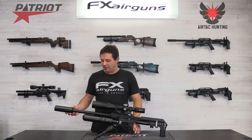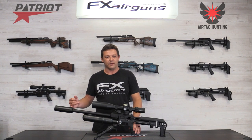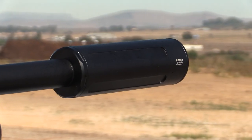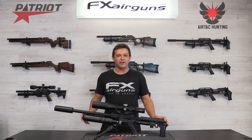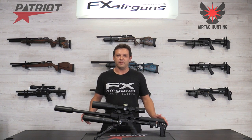Moving on to the barrel — it's exactly the same as the previous Impacts. It's still the superior liners. You still have your half UNF thread at the front to put your favorite silencer on. You can still use your old Impact barrels on the new Impact as well. When you buy this gun it will be configured to shoot pellets — that's how they come out standard from the factory.